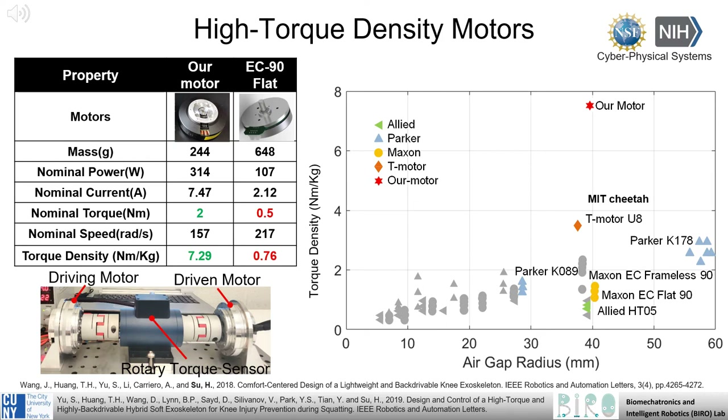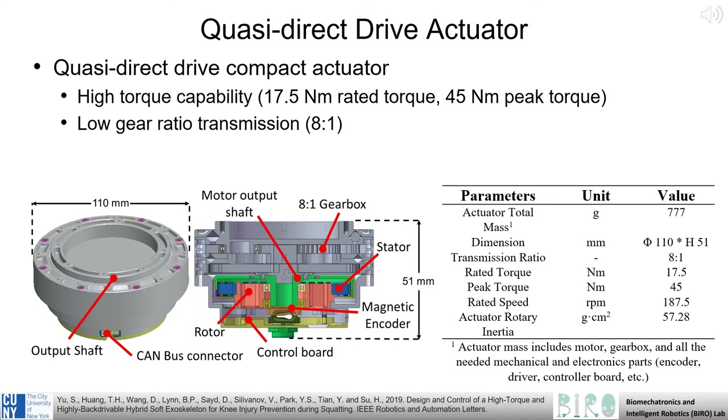In addition, our motor has exceptional torque density, with a mass of only 244 grams and a nominal torque of 2 Nm, for a torque density of over 7 Nm per kilogram. We integrate this motor into a complete actuation system consisting of an 8-to-1 gearbox, motor controller, and magnetic encoder. This complete actuation system weighs only 777 grams, is low profile, and has a high rated torque output of 17.5 Nm.